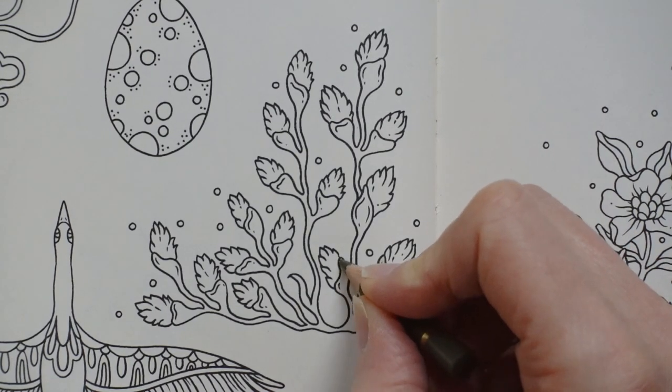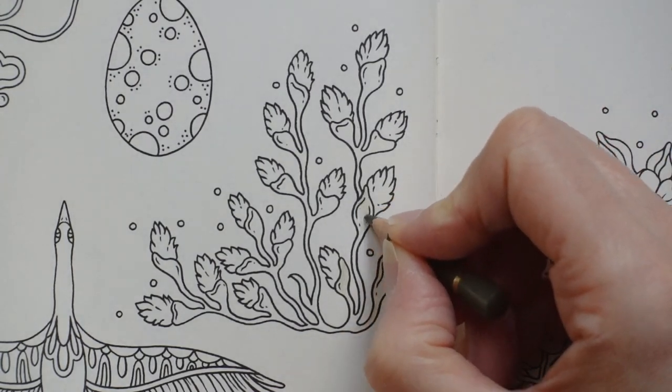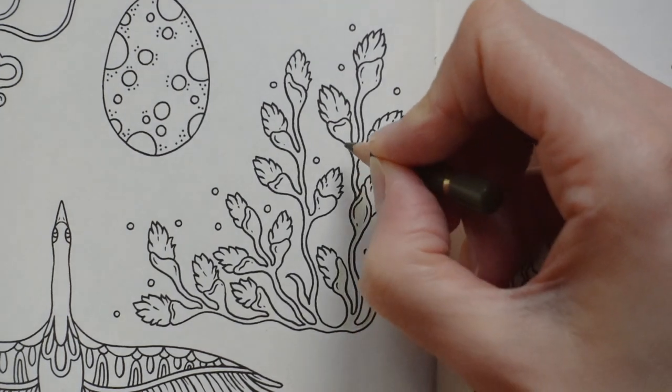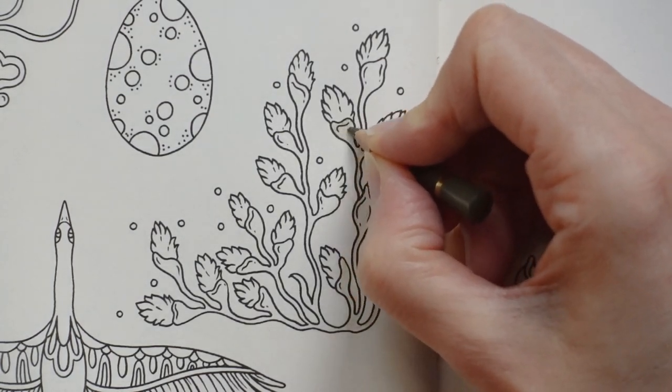It's a little bit bigger, this one, but I'm not sure it will take that long because it's a lot the same. But we'll see. So just work through it, really, and see how it goes.